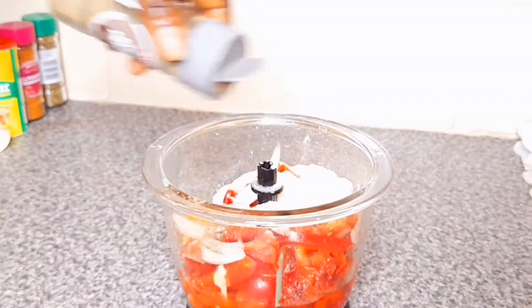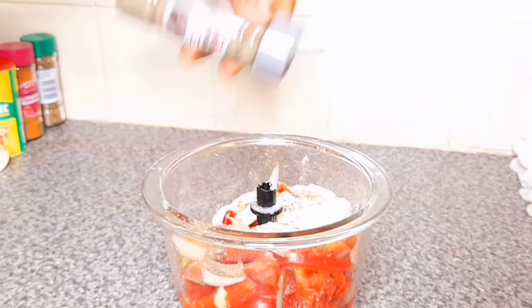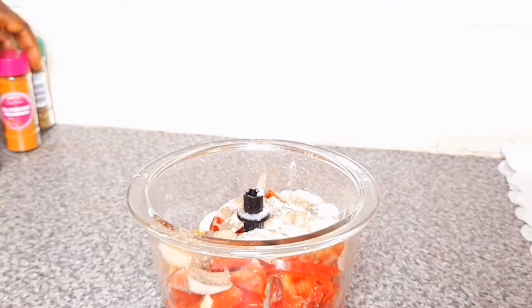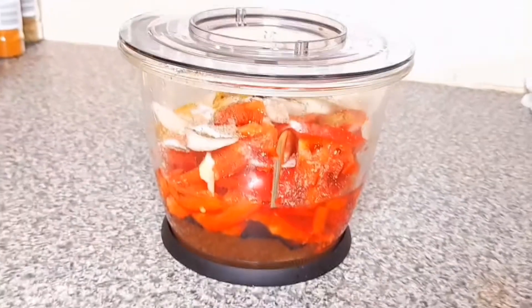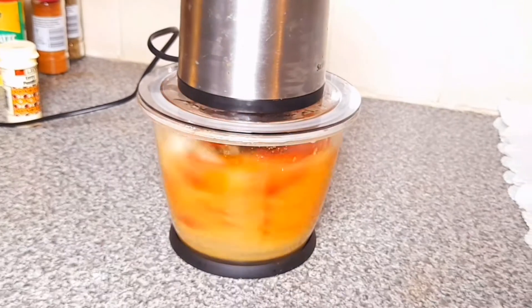Guys, don't forget to subscribe. You can see the spices — if you want to know them, just pause and screenshot it. This is all I use. Now we just blend.